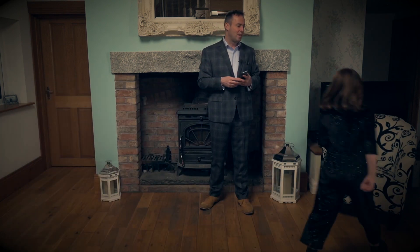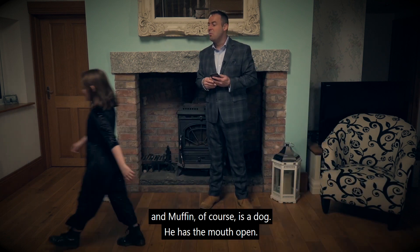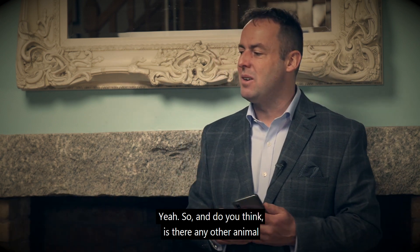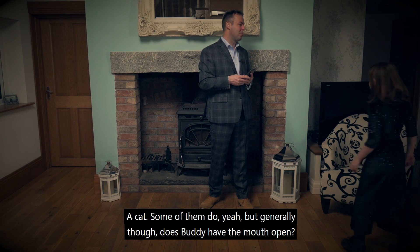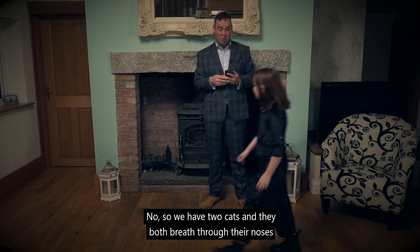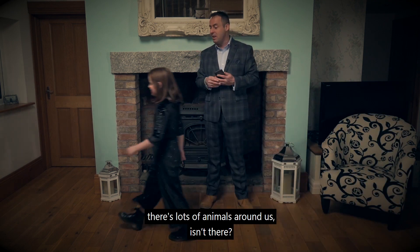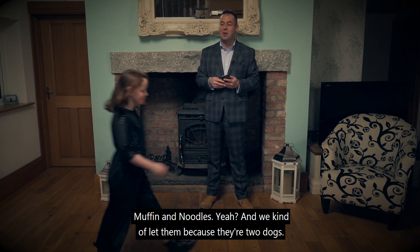And back down to a walk. So when you see Muffin running — and Muffin of course is a dog — he has the mouth open. And Noodles, who also is a dog, has the mouth open. But we as human beings, we should have our mouths closed. Is there any other animal that you can think of that breathes in and out through the mouth? Cats — some of them do. But generally, does Buddy have the mouth open? No. And does Elsa have the mouth open? No. So we have two cats and they both breathe through their noses. And the cockerel and the hens — were they nose breathers or mouth breathers? They were all nose breathers. Of all the animals we have out here, only two are going around with the mouth open — Muffin and Noodles. And we kind of let them because they're two dogs.